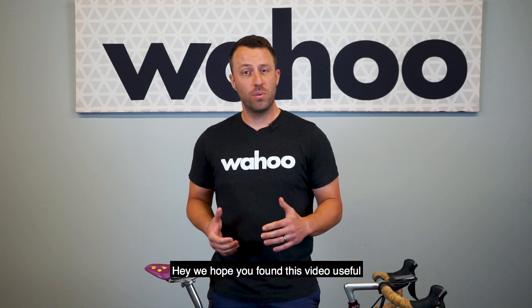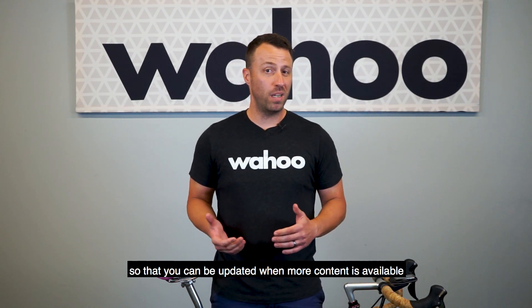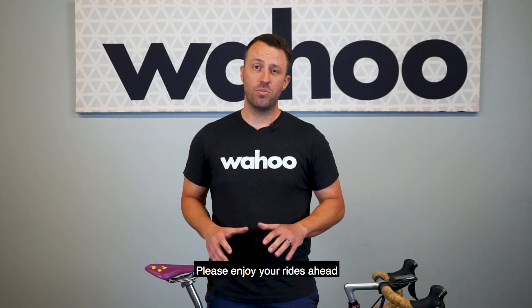We hope you found this video useful. Please like and subscribe to our YouTube channel so that you can be updated when more content is available. Thanks again for supporting Wahoo. Please enjoy your Rides Ahead, and see you again next time.